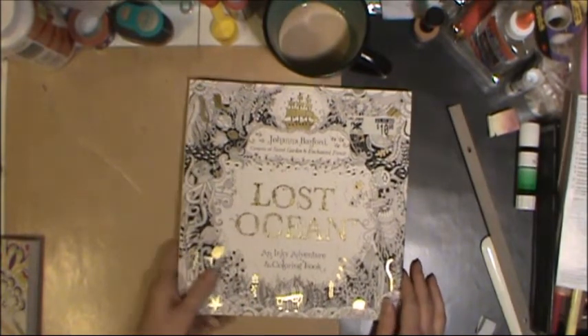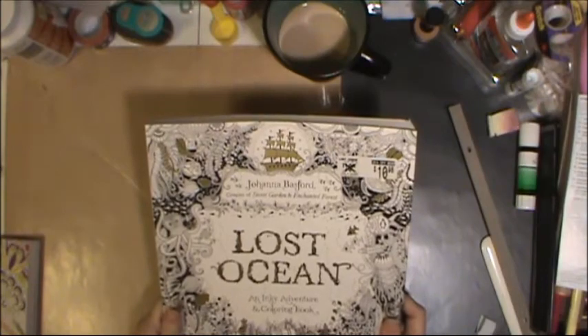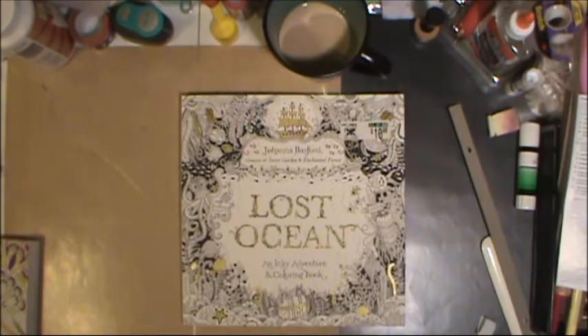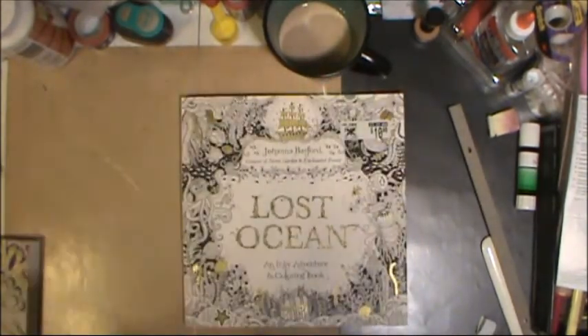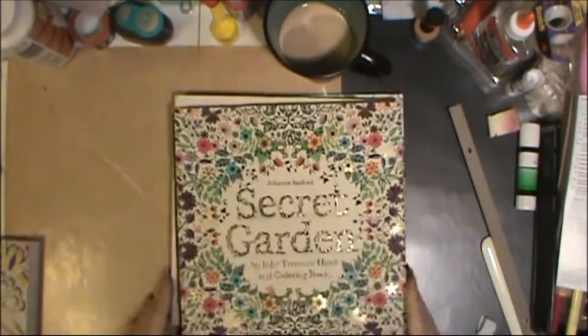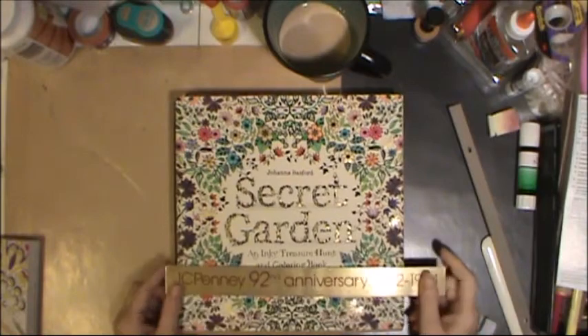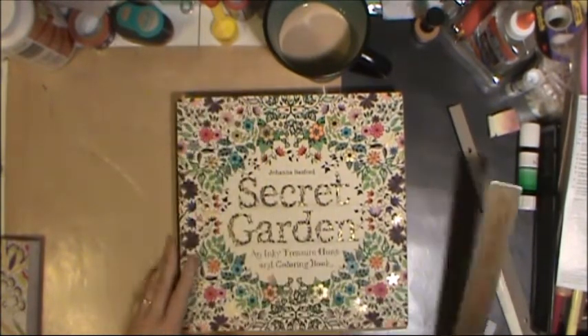First up is my newest purchase. This is the Lost Ocean book and this is by Johanna Basford. She has two other books which I also have. Secret Garden came out first, and then Enchanted Forest. They're all about the same size — roughly 10 by 10.